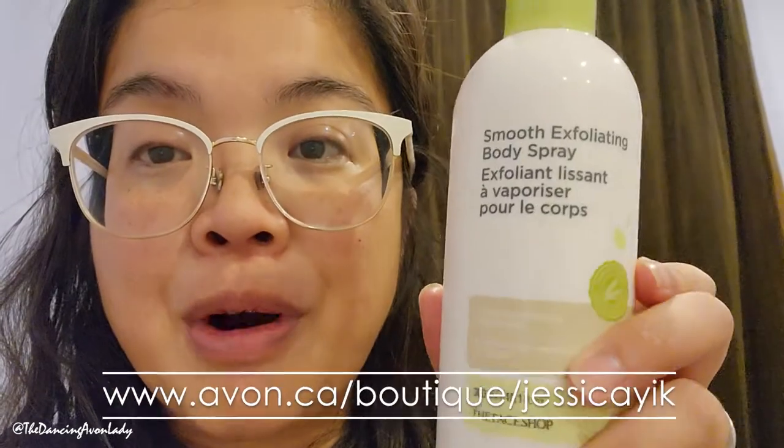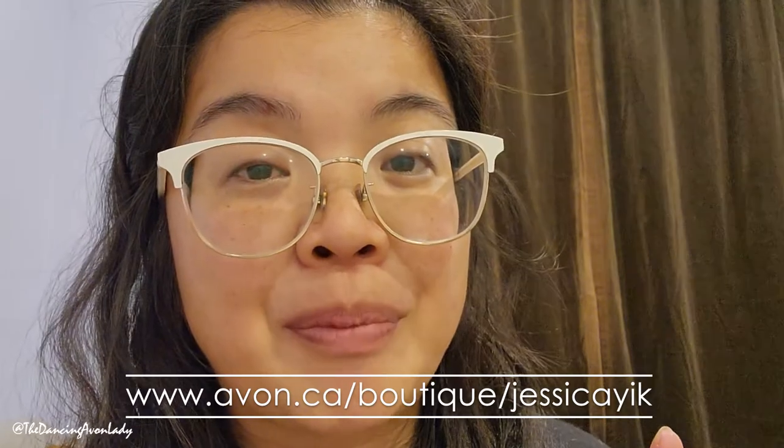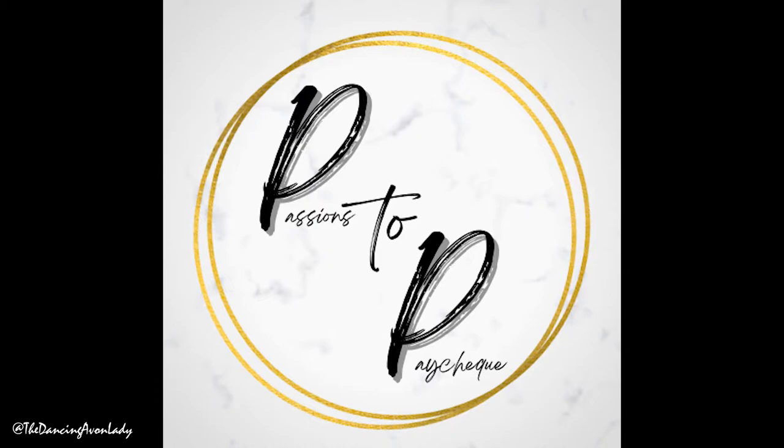Hands down best exfoliator I've ever used — better than any scrub that I've ever used. My legs feel so soft. I am floored. I can't wait to use this again. If you guys want to learn more about this, make sure you go to the link in the description box below, and if you're interested in becoming an Avon Beauty Boss here in Canada, reach out to me or visit me at Passions to Paycheck with Jessica on Instagram, Facebook, or here on YouTube. If you're new to this channel hit that subscribe button, and until next time guys I love you so very much. Stay well, stay safe, and stay fantastically kind. Bye!